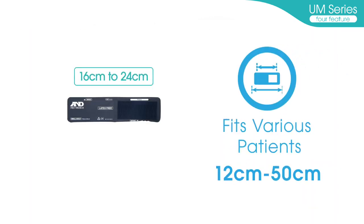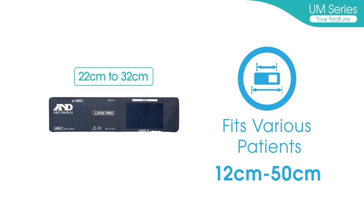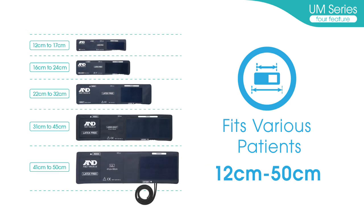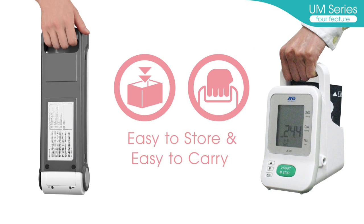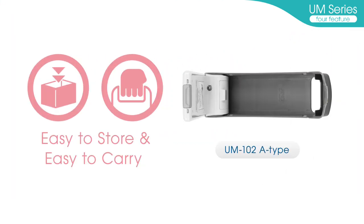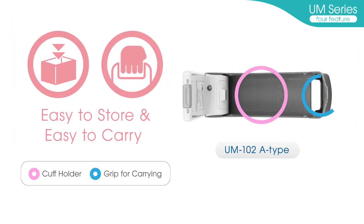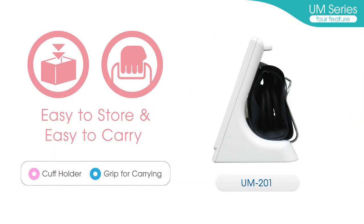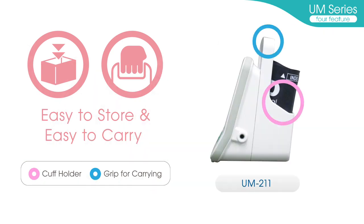Fits various patients: the newly designed professional cuffs of the UM-Series are designed for an arm circumference between 12 cm and 50 cm. Easy to store and easy to carry: a cuff holder and grip for carrying are available, making these devices convenient to carry from room to room and patient to patient.